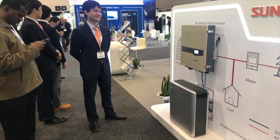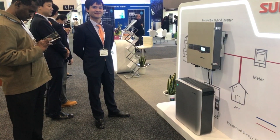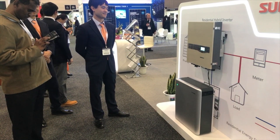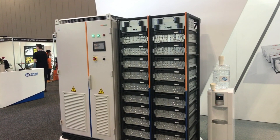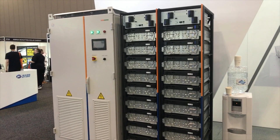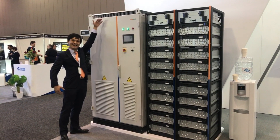The SunGrow 5kW hybrid with the new SunGrow battery — you can parallel up to three of these units for 14.4kWh of capacity. Andy, tell me about this beast. Come stand next to it so we can see how big it is.